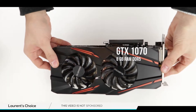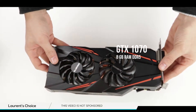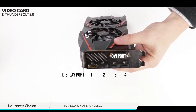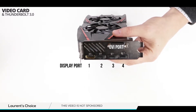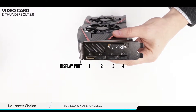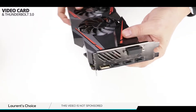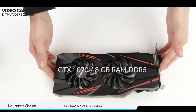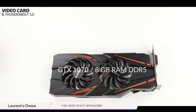Here is the GTX 1070 with its massive 8 gigabytes of DDR5 RAM and Pascal architecture. This GPU can accommodate up to four different DisplayPorts as well as an additional DVI port. You'll have no issues playing your latest 4K games as well as using your new VR headset.